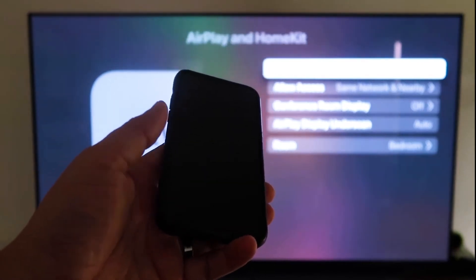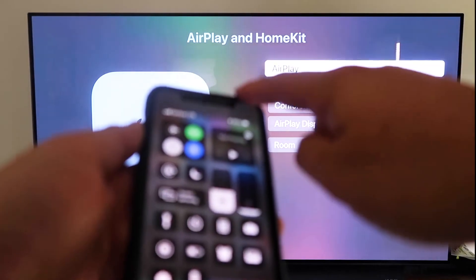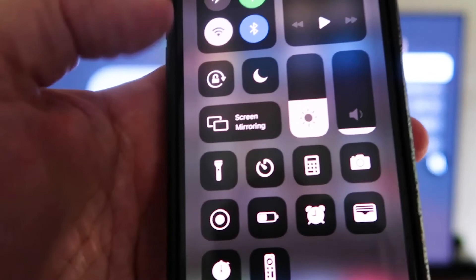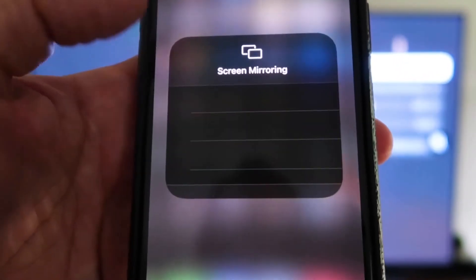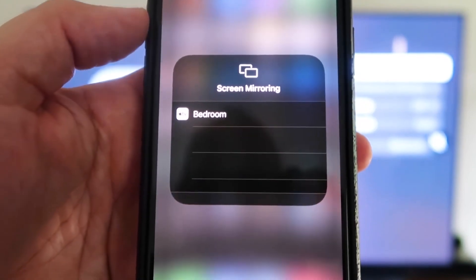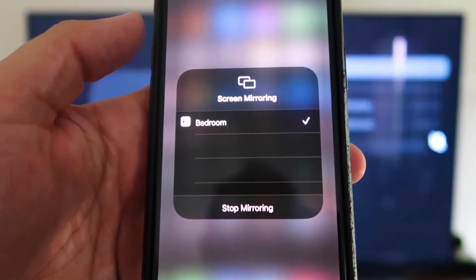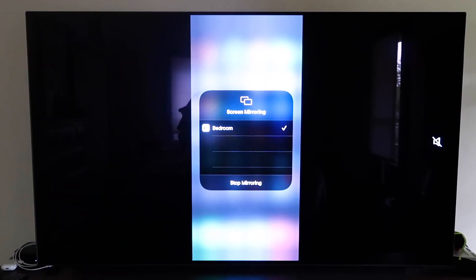Make sure your iPhone is unlocked. Swipe down from the top right corner to bring up the control menu. You'll see Screen Mirroring — tap on that, and it automatically recognizes the Apple TV nearby. Tap on it, it starts to think, and then voilà — it's mirroring right to your TV. That's the easy way to mirror your iPhone or iPad to your TV using Apple TV 4K.